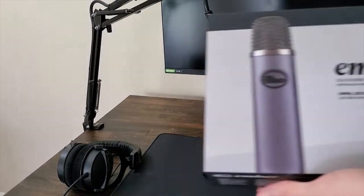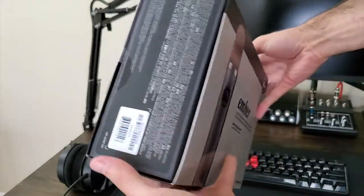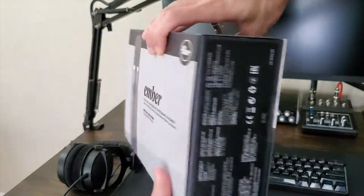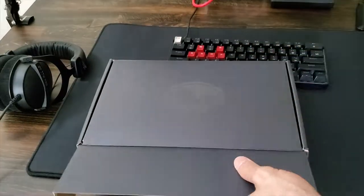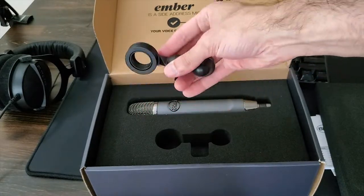My voice is coming from this beautiful and awesome microphone, the Blue Ember, a condenser microphone made for streamers, podcasts, and voice overs. For only 100 bucks, this thing is amazing. Highly recommended too.